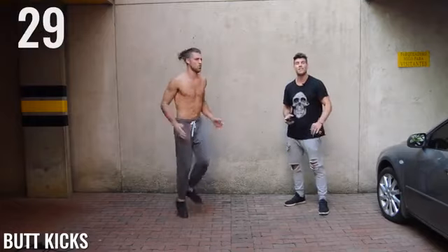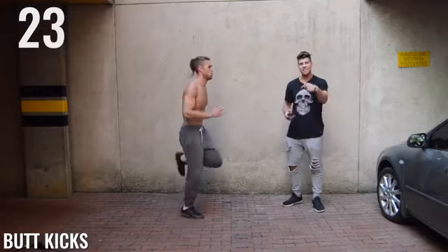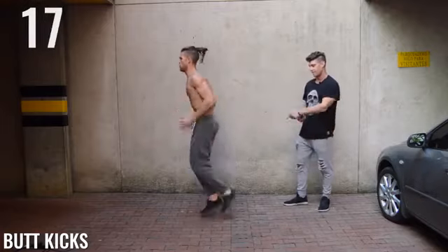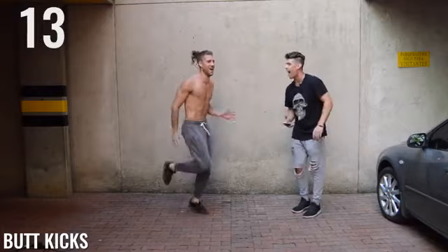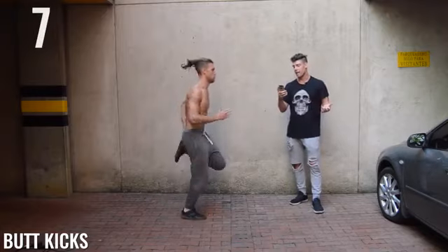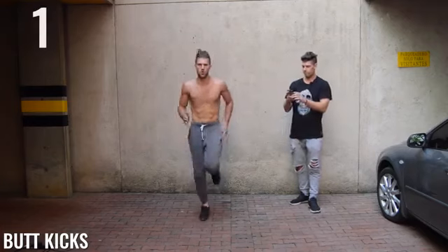Butt kicks — last one. Last exercise of this circuit, guys. It's pretty straightforward: we're just kicking the butt. Brandon's taking his heel and smacking himself in the glutes. Very nice. Nice butt, Brandon — you must do a lot of squats. Ten seconds. When you get intense, time goes by when you're having fun.